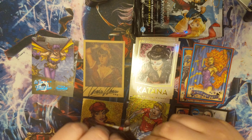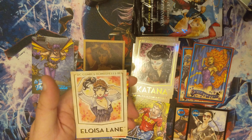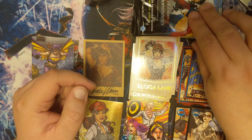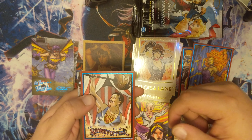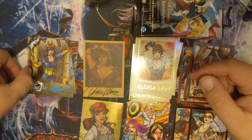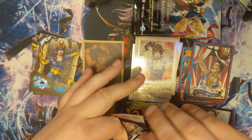We got ourselves a Frontliner Batgirl and a Gold Katana. I'm going to be able to get that gold base set in no time, which is pretty good. We got ourselves a Gold Lois Lane and a Triple Wonder Girls. I'm going to try to find a copy of the Bombshell second box — it's got Superman Showstoppers and a Big Barda Bombshell Frontliner.